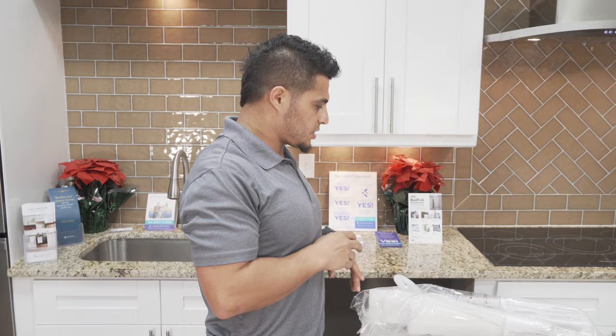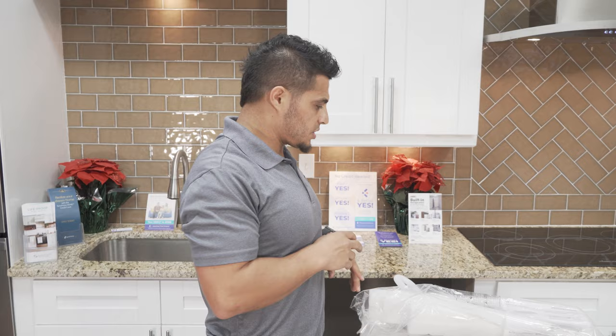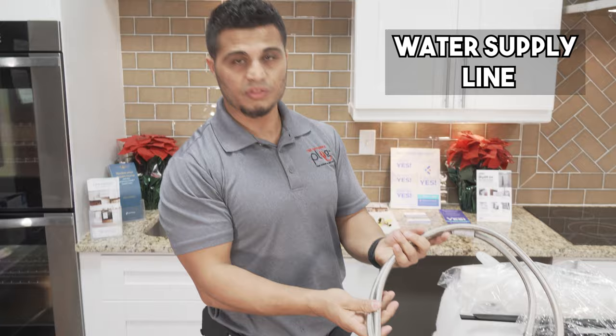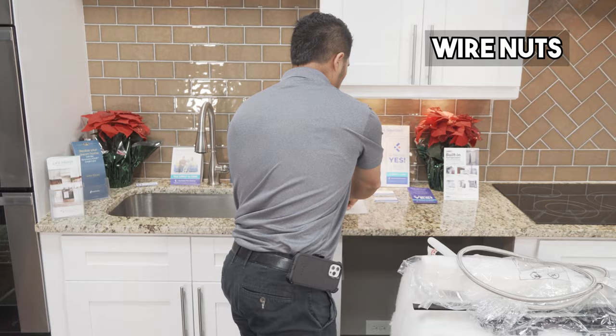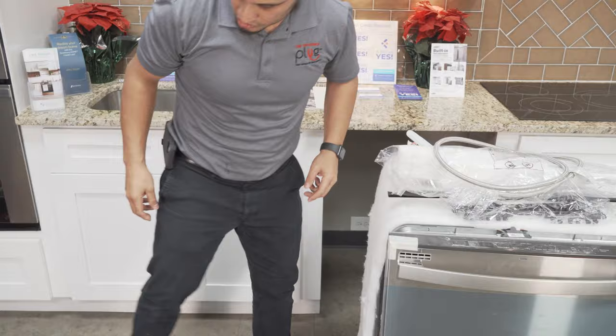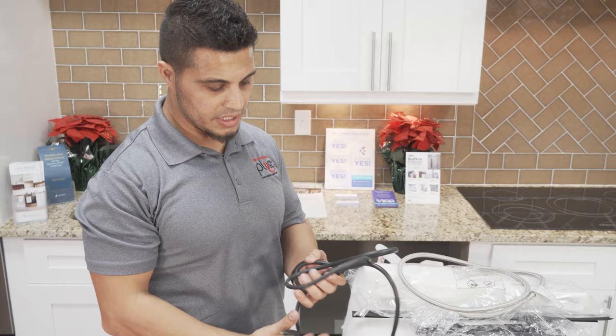In addition to what comes with the unit, what you're also going to need — or what I recommend — is a dishwasher kit. What's included in the dishwasher kit is your supply line: a steel braided hose, which is a three-eighths inch hose. You're also going to have some wire nuts — you will need three for this install. You have the brass elbow that connects your supply line.